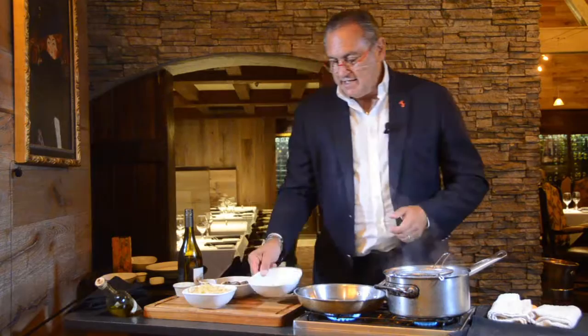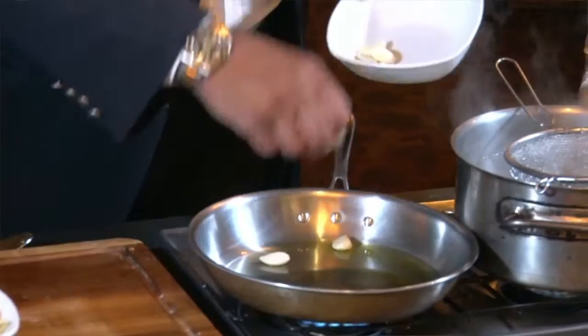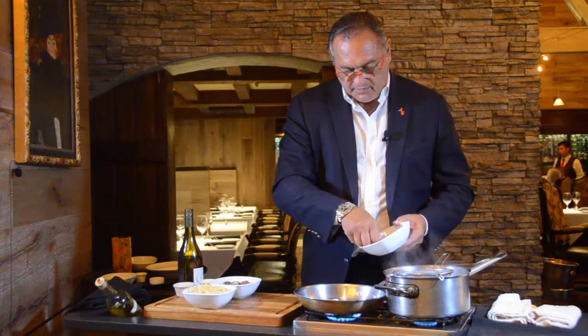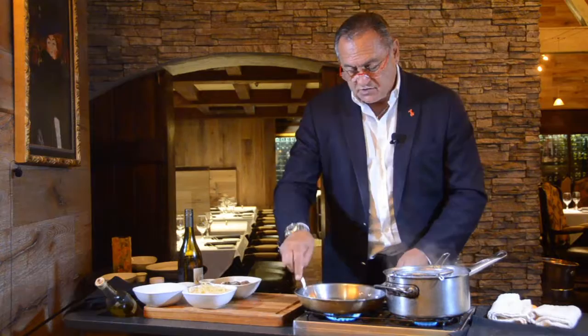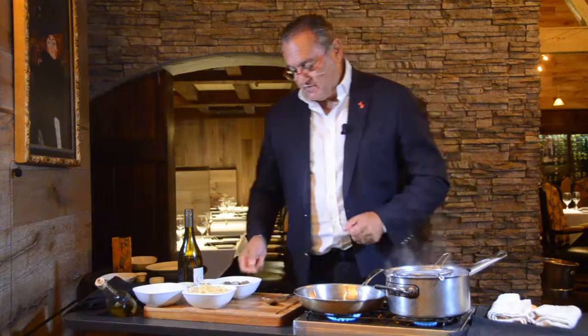I don't chop the garlic. If you go to Italy, the garlic is still whole — they call it aglio in camicia, the garlic in the shirt, meaning in its own skin. I smash it just a little bit. I put three cloves in, just to give the flavor to the olive oil — but then I take it out just before it starts to burn.